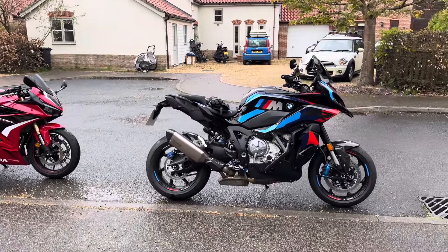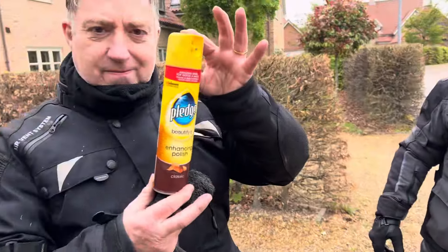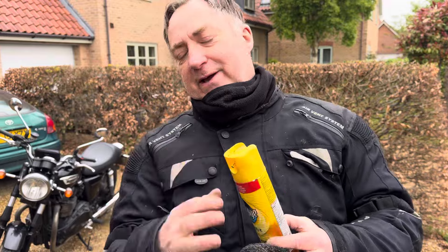Horrible weather has made David's bike and my bike really blech, but Ian has the answer: Pledge. Just show us the technique then. Follow me.